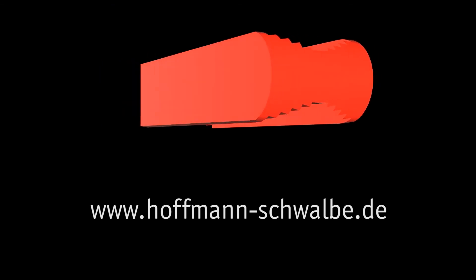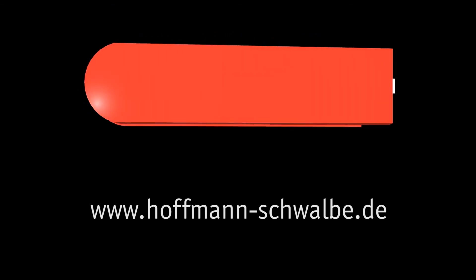For further information, please visit our website or call us at any time.